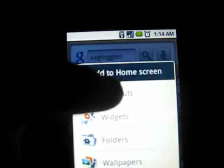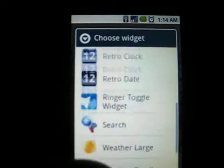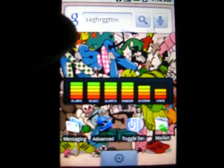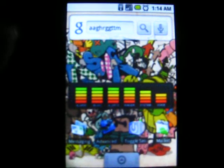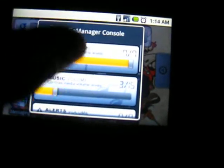I'll show you another cool widget that I have — see, Audio Manager. Just put that right there, click it, and then you can mess around with your volume settings.